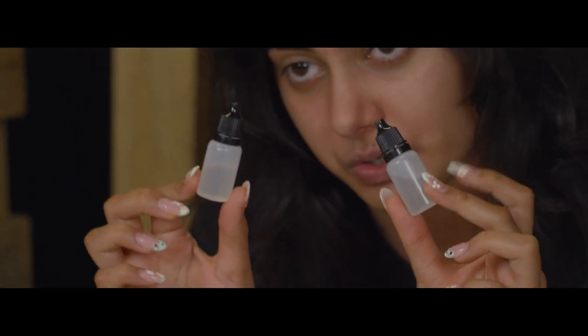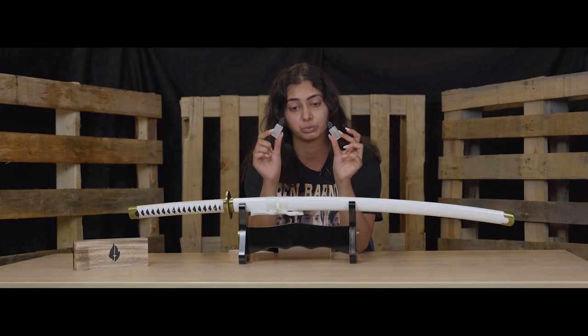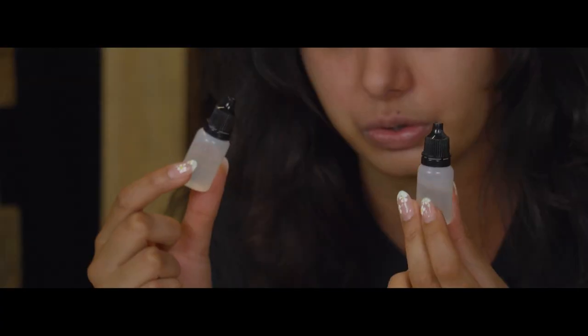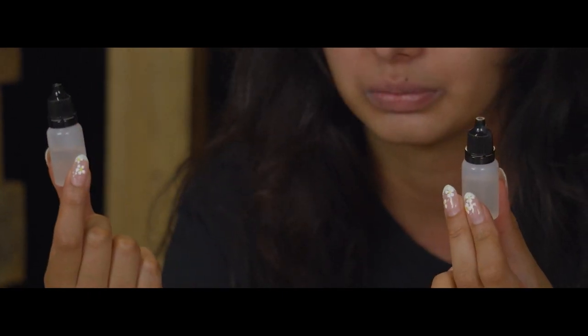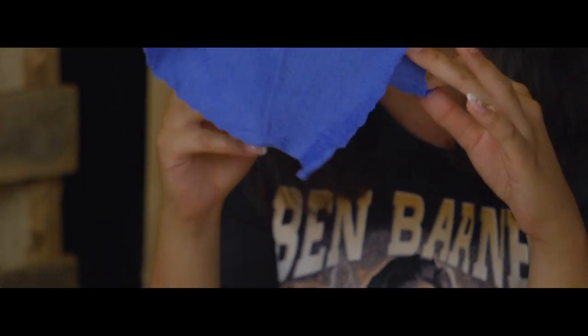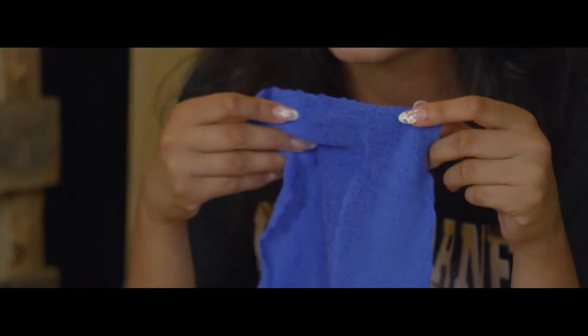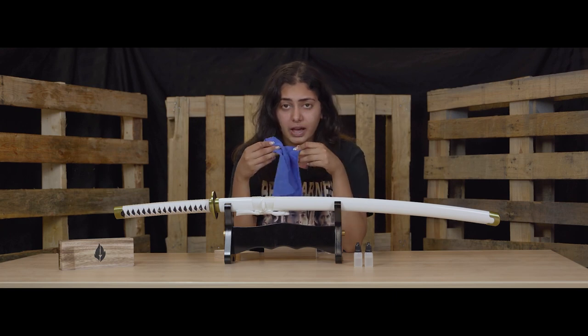The first thing that comes in the kit is Choji oil, and it's going to come in a bottle like this. Choji oil is going to prevent your sword from rusting and it's very important that you use Choji oil specifically — any other oil will probably not be very good for your sword. The next thing it comes with is this cloth, which you're going to use to wipe down your sword after you use it and to apply the oil as well.